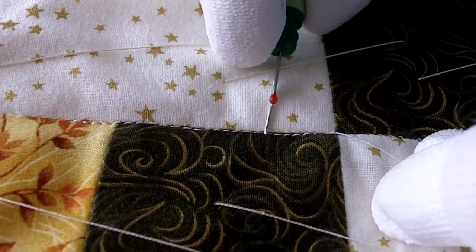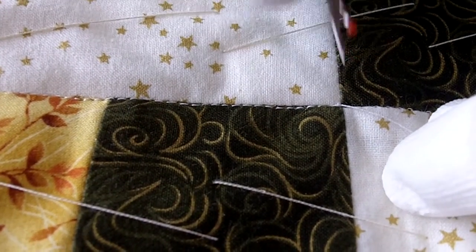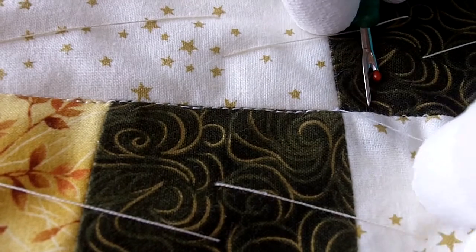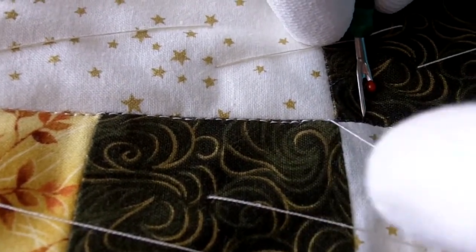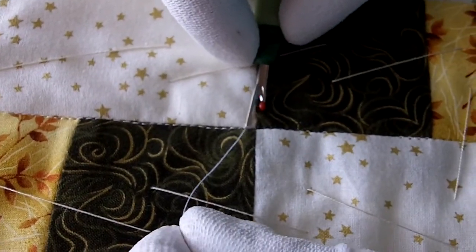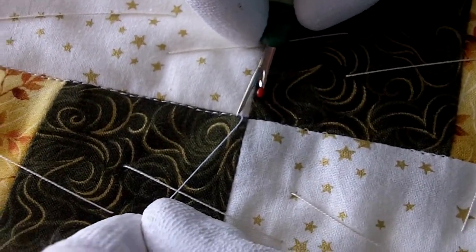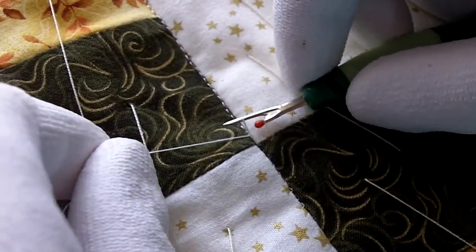A lot of times when you unpick this thread, it will break, and I found an easy way to make sure that it doesn't do that. Take your top thread, give it a tug, and then you can see how it unlocks — there's a little loop there from the bobbin thread, and that unlocks that stitch.